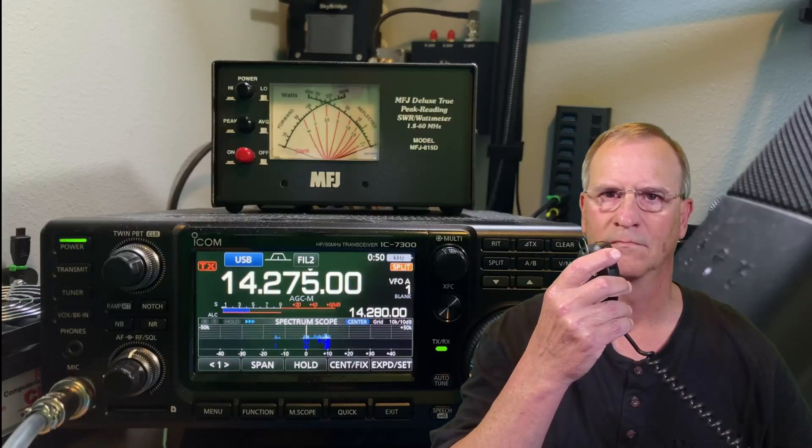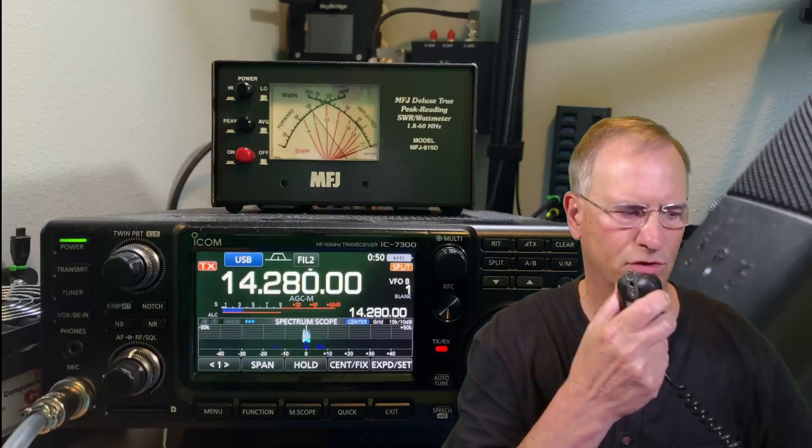Listening 5 to 10 up, 8 Radio 7 X-Ray. Kilo Delta 4, Bravo, Mike Golf.